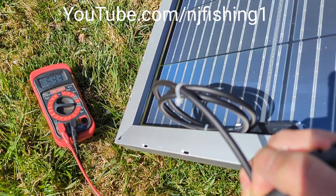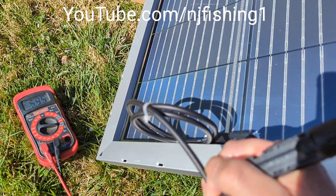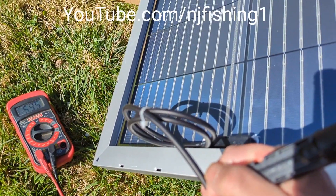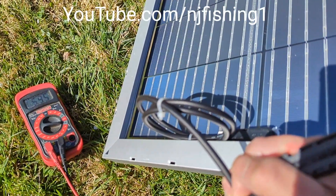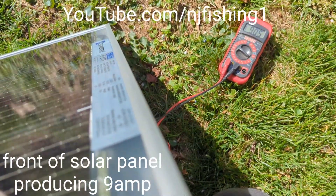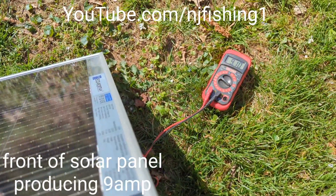Tilting up again it's getting 5.95 amps and the closed-circuit voltage is 23 volts. Now tilting further, I'm getting 9.0 to 9.11 amps.